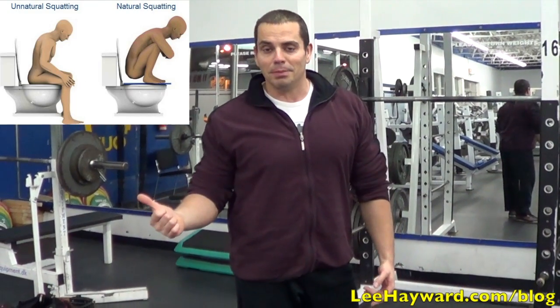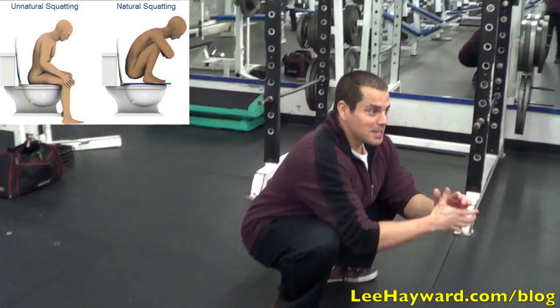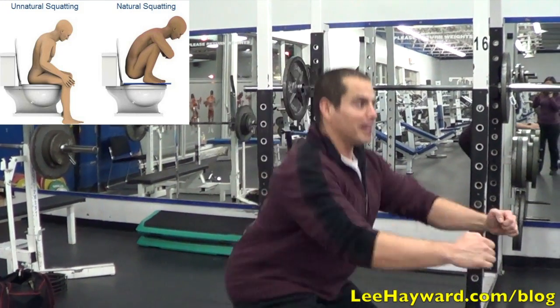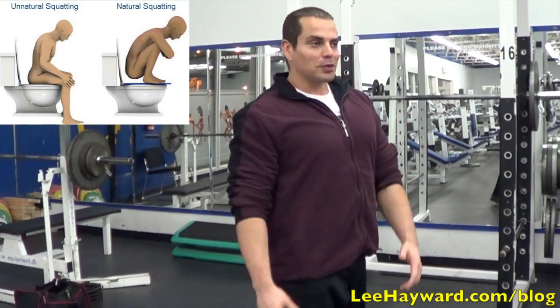Back in the day, nobody had problems with this because we used to squat in the woods, and you'd squat down like this. But these days, when we have toilets, you don't have the flexibility — you're only used to squatting halfway down. So you've got to get back to your hunter-gatherer days where you can do a full squat.